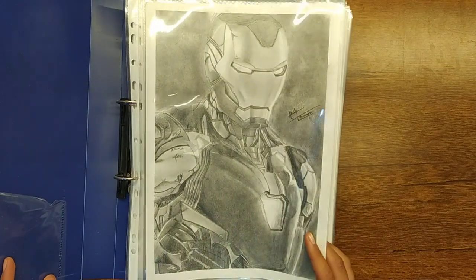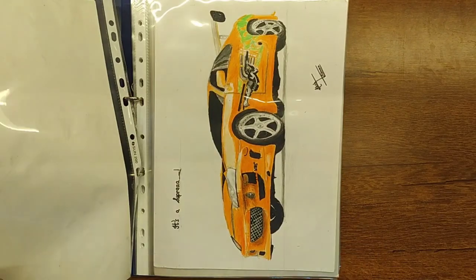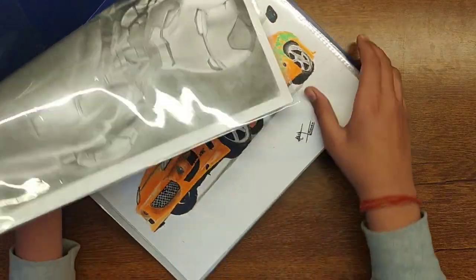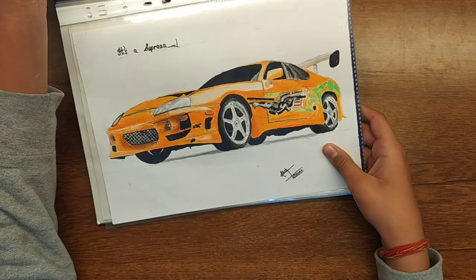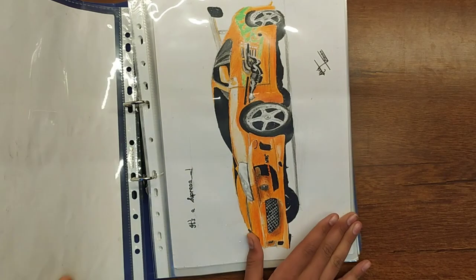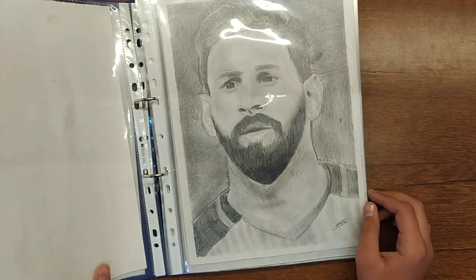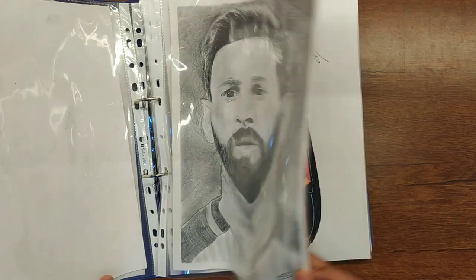These are all drawings in our display book. This is Iron Man, which took a lot of time but is my favorite drawing. This is Toyota Supra MK4. And this is Lionel Messi, which was pretty good — I was thinking about different shading methods.